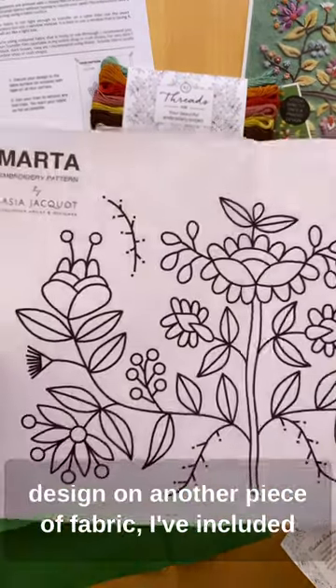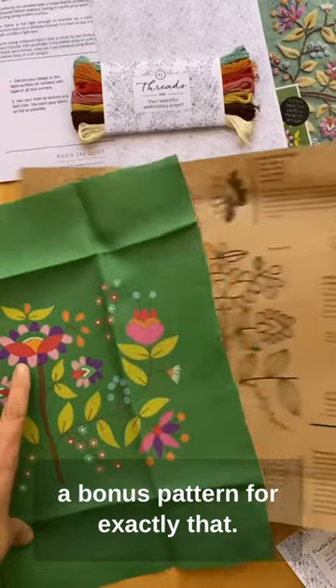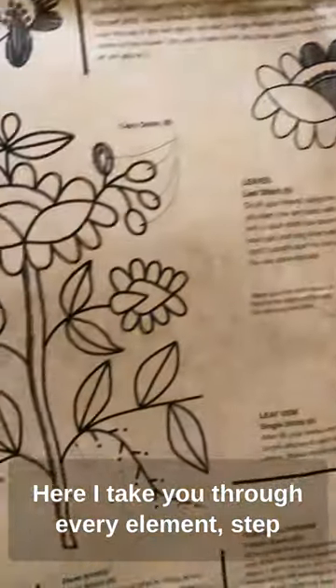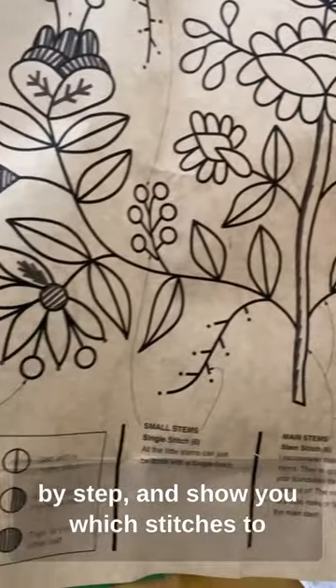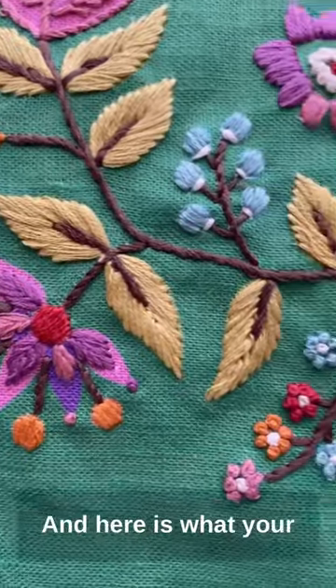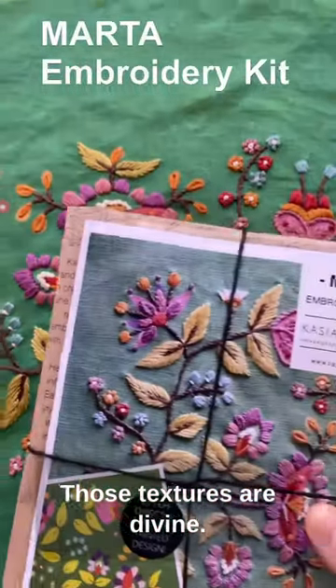Now here's that pre-printed fabric again, but if you did want to use this design on another piece of fabric, I've included a bonus pattern for exactly that. Now let's look at those instructions — here I take you through every element step by step and show you which stitches to put where and how much thread to use. And here is what your finished embroidery will look like — those textures are divine.